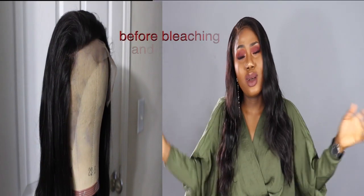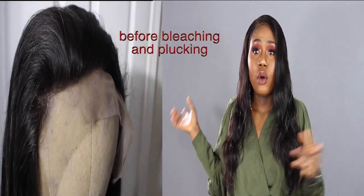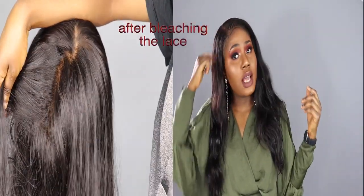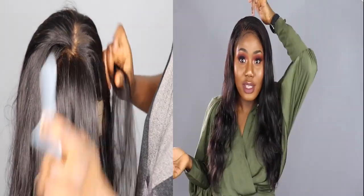All I did was bleach the lace and pluck it — it was a lot, guys, I was like oh my god, because the wig was so dense. I'm going to add a clip of the before so you can see how it looked. I also decided to do a side part this time around because I always go for the center part. I tried to use a band but I didn't have one with me.